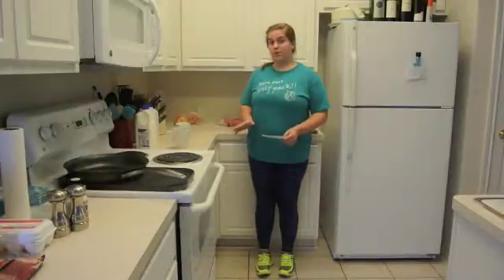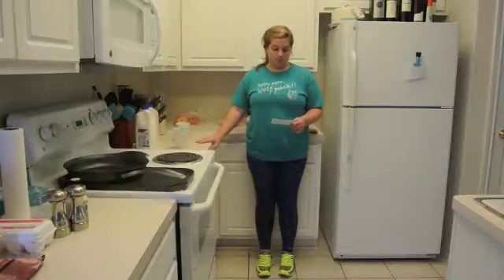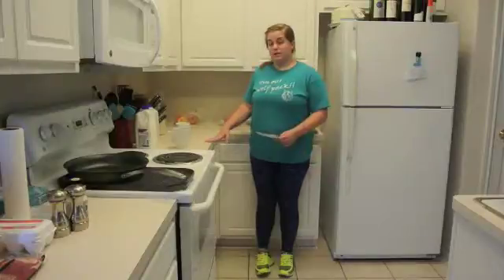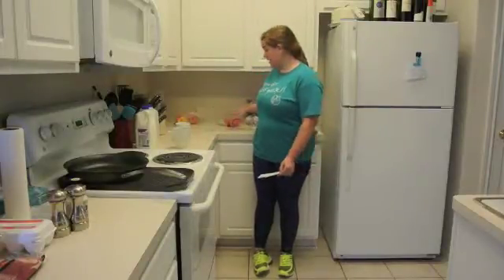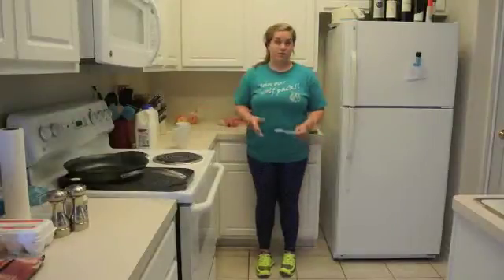First off you need a mug that is safe to go into the microwave, and a bowl for mixing all your ingredients. During my presentation I will have them all already measured out so I don't really need a bowl.